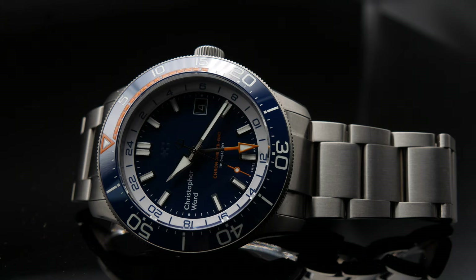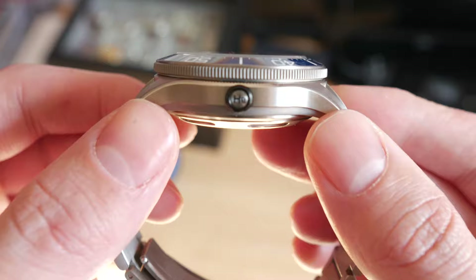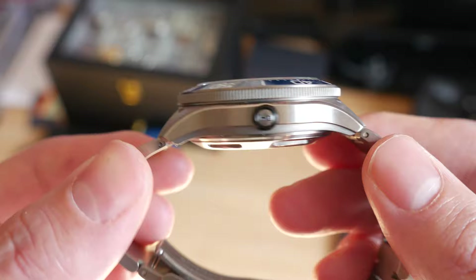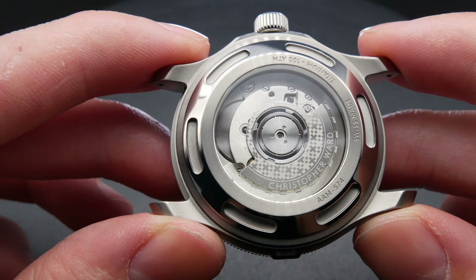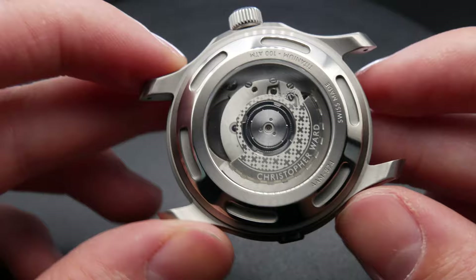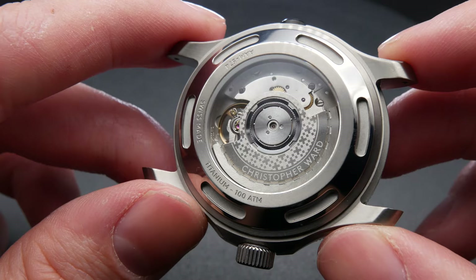Let's get some of the technical specifications out of the way, and then we can look at what I like and don't like about this watch. You have a case diameter of 42 millimeters, a height of 16 millimeters, and a weight of 77 grams. The height is, I think, just a bit too thick, and I think part of that is due to the fact that they've put in an exhibition caseback. The movement, by the way, is a Sellita SW330, a COSC-certified movement — it's a very good, reliable, solid movement, and Christopher Ward have been using these type of movements in their dive watches for quite a few years now.